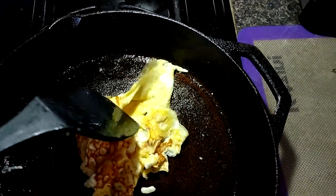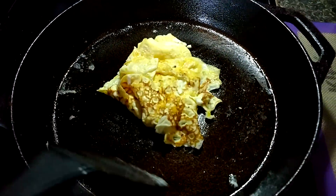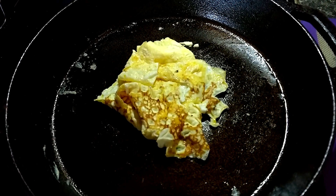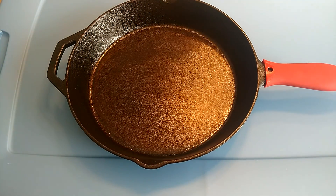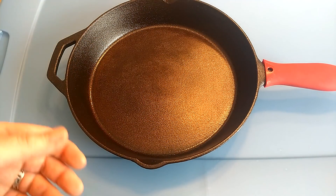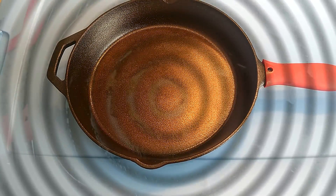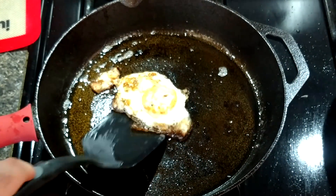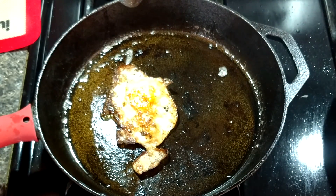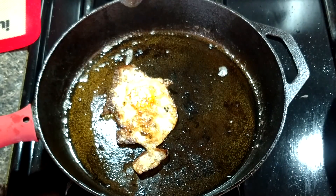My only complaints: it's a bigger pan and my burner is relatively small, so it didn't heat as evenly as I would have liked — the outer edges didn't cook as well. Cast iron is really good for heating evenly, but it didn't in this case. One way to remedy that is to warm the pan up in the oven at around 250°F so it gets completely evenly warmed before cooking. I think it may just be because I have a small burner and the pan is still new, but other than that it worked out really well.